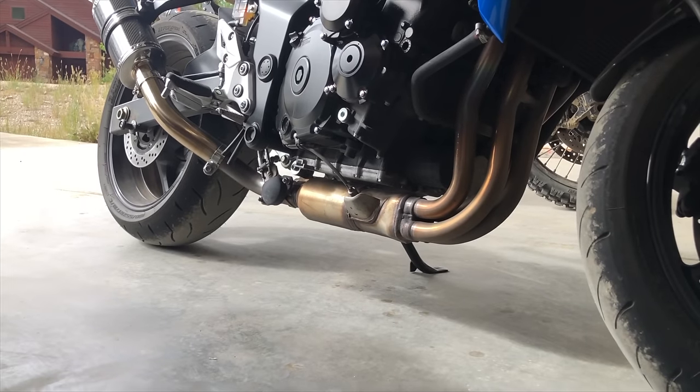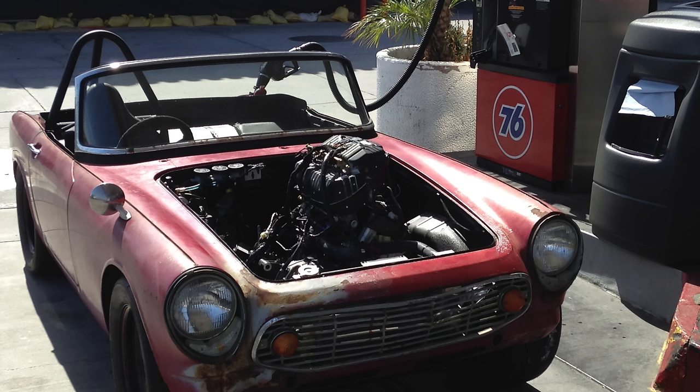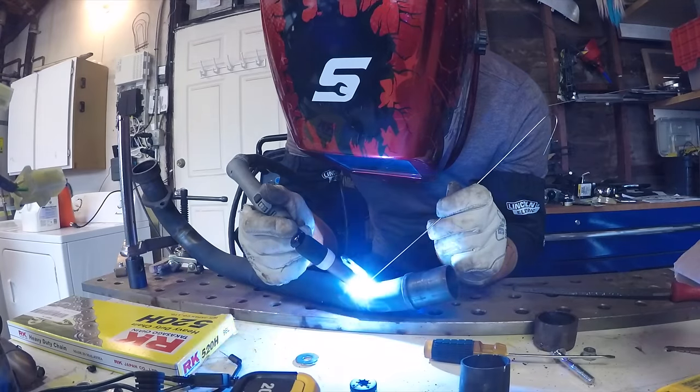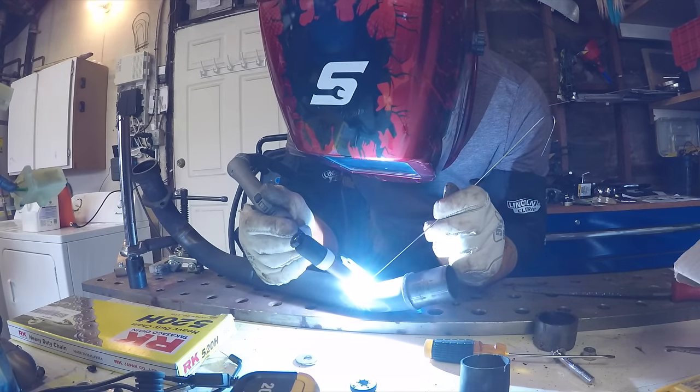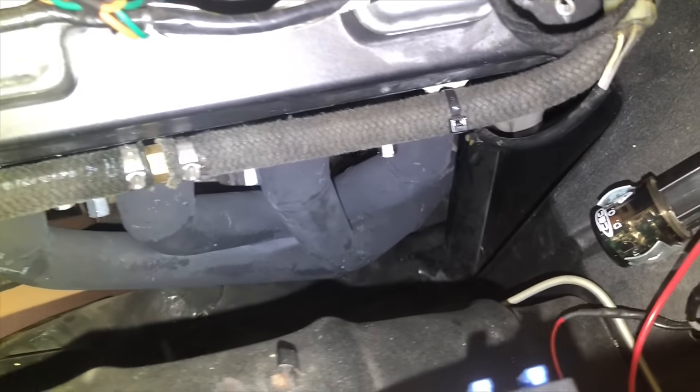The next thing to worry about is the exhaust. The existing header goes below the bottom of the engine, and since the engine was already sticking out of the top of the hood, I didn't want to move it any higher. I also couldn't use the stock header because it would have exited out the headlight. So I took the stock header, cut it off just after the first downturn, bought some tube of the same size, and cut, welded, and measured until I had something that looked like a header.